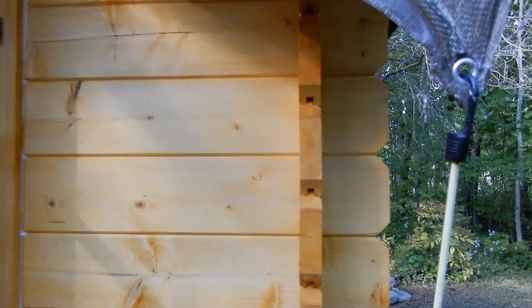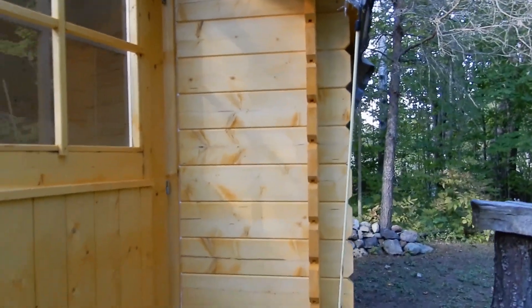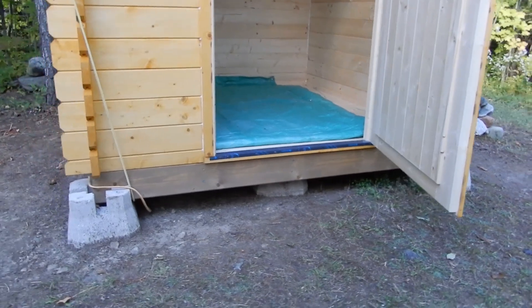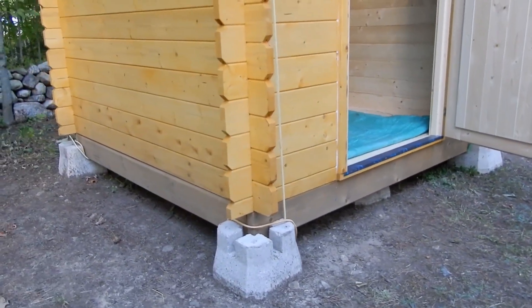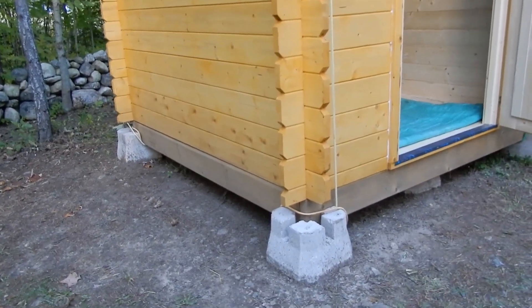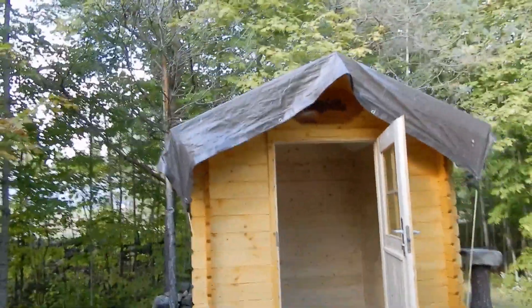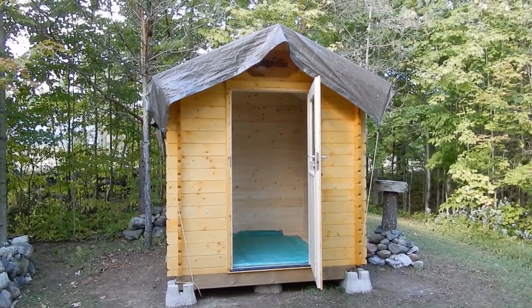Applying the stain to preserve the raw wood took about a full day. Also, before I started the kit I built a six by six foundation on top of concrete blocks, which was a separate project taking a few hours. From top to bottom including the roofing — which I don't have on yet — it's definitely a two or three day build.